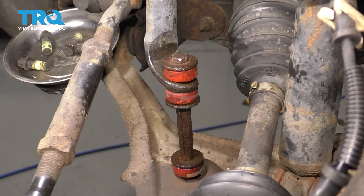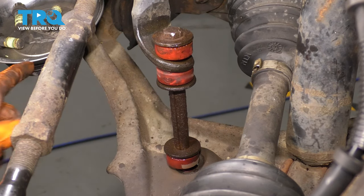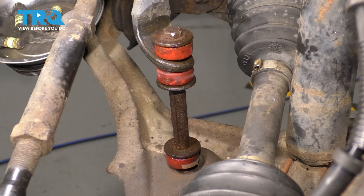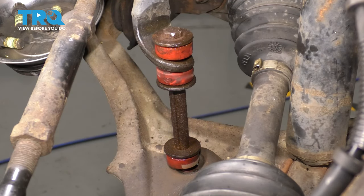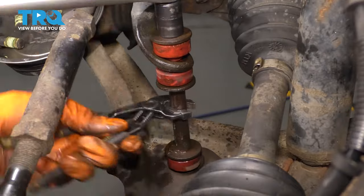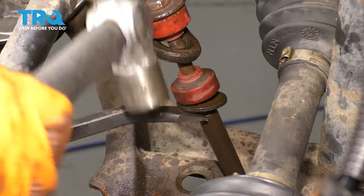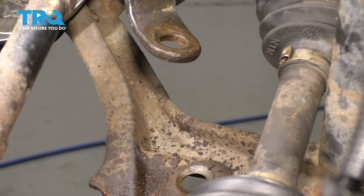At this point from the top, this sleeve right here in the middle is frozen completely on there. There are several options: one, we can cut it; two, I can try and open up the sleeve and see if I can split it or basically just get rid of it. I'm going to try. If I can't succeed within a few tries, I'm just going to take my cutoff wheel, cut this thing, and be done with it. Looks like I freed it up — you can take it out the nice way. Sway bar link is removed.